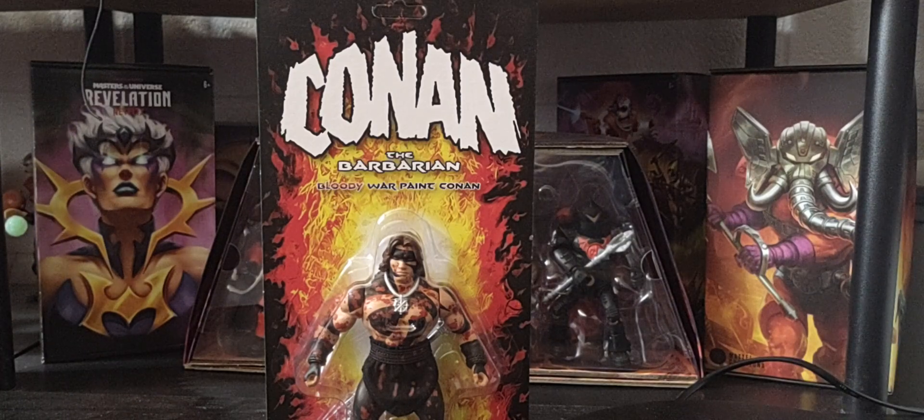When I first saw this, I had to get him. I believe he was a San Diego Comic-Con exclusive, or came out roughly the same time. This is from Super 7. As we know as collectors, Super 7 is no stranger to the Masters of the Universe line. So I had to get Conan here — he looks absolutely amazing. I'm getting those 80s vibes when I look at this figure. So we're going to review him and unbox him today on the channel.